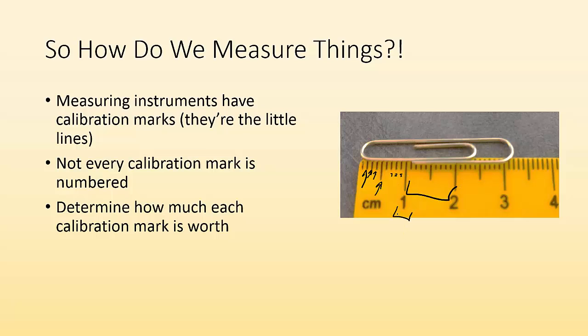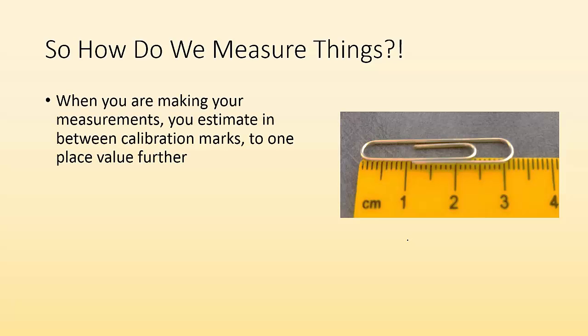How much is each little line worth? If it's going from one to two and there are 10 marks, each mark is worth a tenth. Is each mark worth one? Is it 0.1? Is it 0.01? You've got to figure that out. When making your measurements, you need to estimate between calibration marks to one place further. If each calibration mark is 0.1, you can estimate to 0.01. If the marks are every one centimeter, you estimate one place further to 0.1 centimeters.